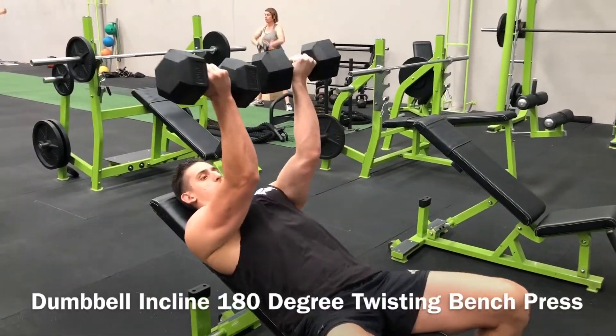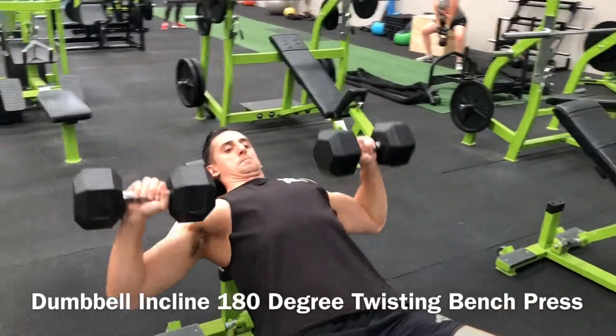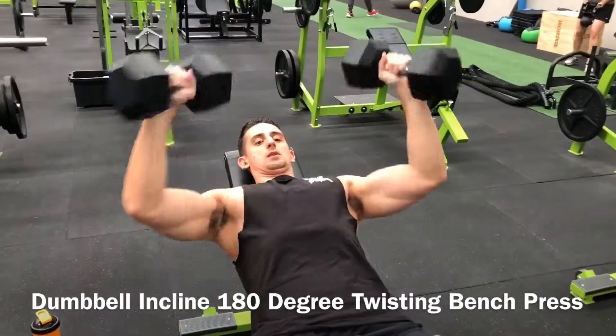Hold this peak contraction for two seconds before lowering into the next rep. Keep your shoulders back and down during the press to maximize pec involvement and minimize delt takeover.